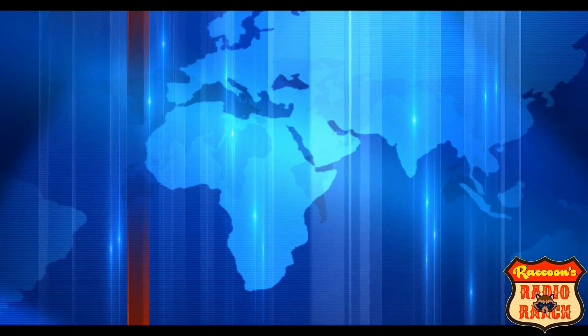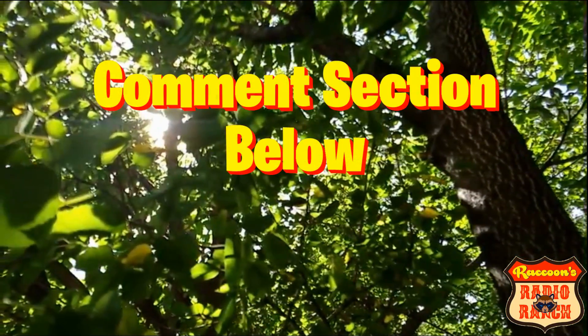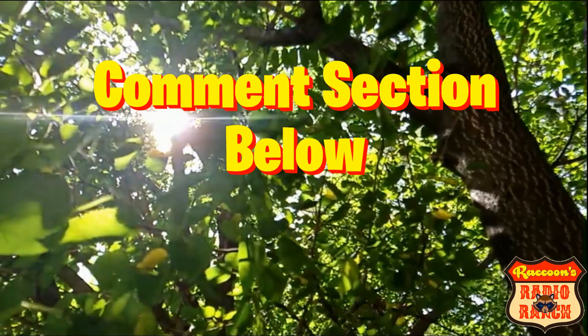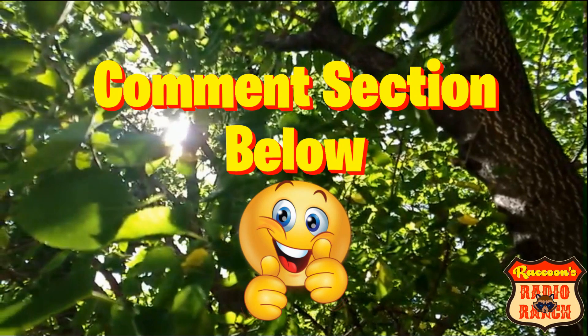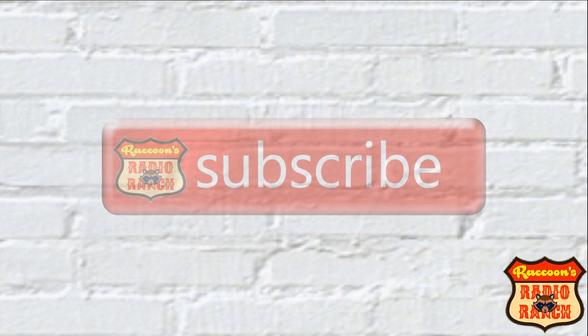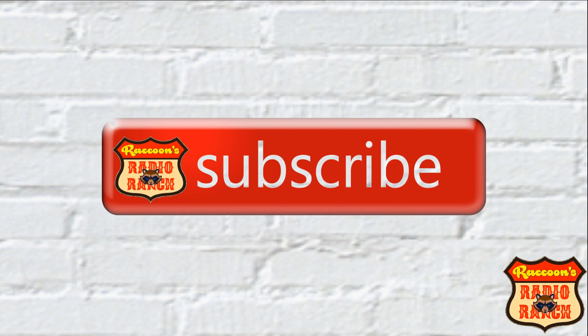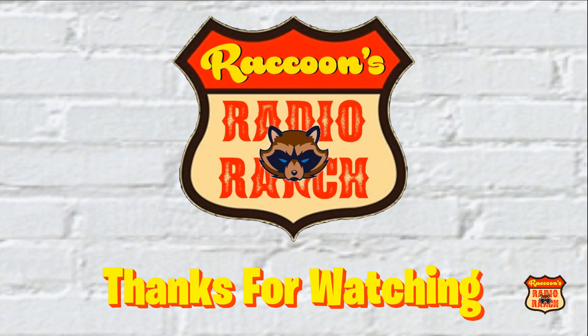Alright, well that's the end of this video. But before you go, do me a favor and leave a comment in the comment section below to say hi — I always like hearing from my subscribers and my viewers. Thumbs up and like the video, be sure to share it with all your friends and family, click subscribe to subscribe to the channel, and as always, thanks for watchin'.